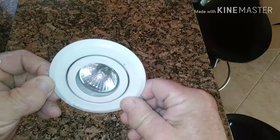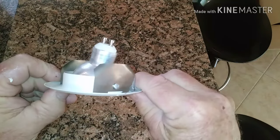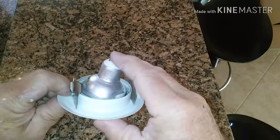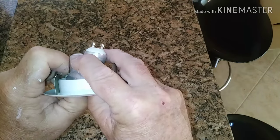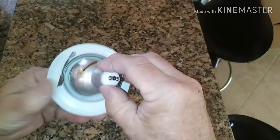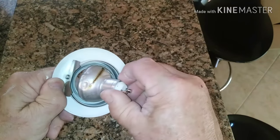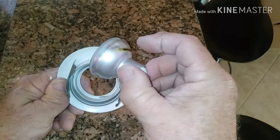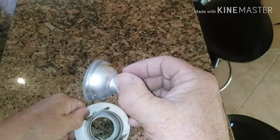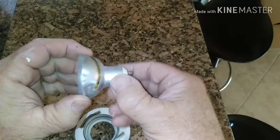To get the bulb out, it's basically just wedged in there. Push it from the face side — there's a little clip in there holding the bulb — and it should pop right out. This one has something I haven't seen before; I'm guessing it's a heat shield.